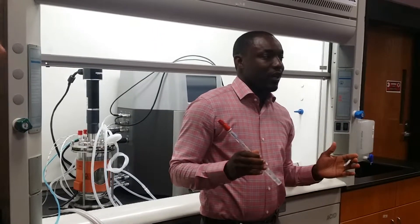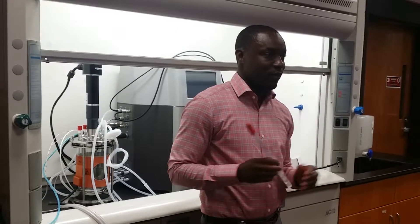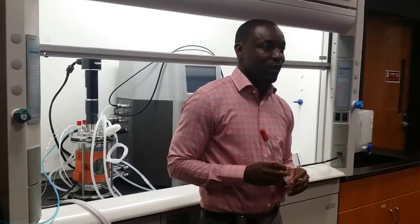So just like us, the cells — if you want to think of it that way — the cell is just like a human being. It needs everything that we consume to survive, to go about our daily life. The cells also need that to survive.